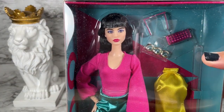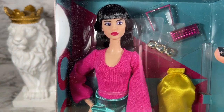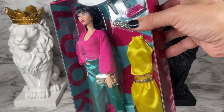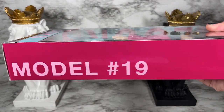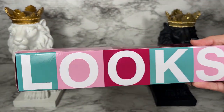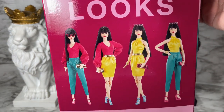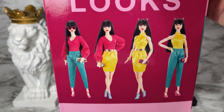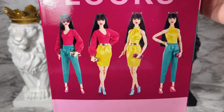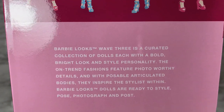Really cool. We can see the doll — very nice. We've got multiple outfit pieces, very good. I want to see what the box side looks like. We've got the model number 19 on the side that goes along with the branding, and of course we've got the Looks logo there, very cool. They also show us all the different types of looks you can get with this doll.